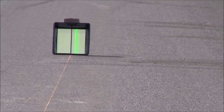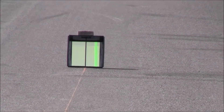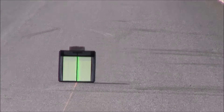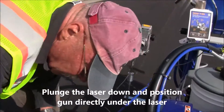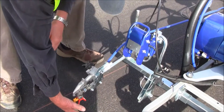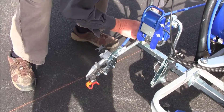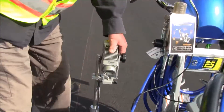Laser on the target. That's the center of the target. Plunge the laser down and run our gun so it lines up to the laser. I don't know if you can see it but I can see it — that's pretty close right there. Lock this in, laser back up so we can get it onto the target.